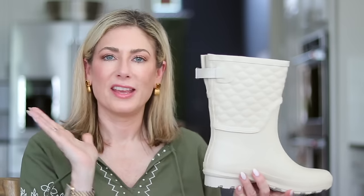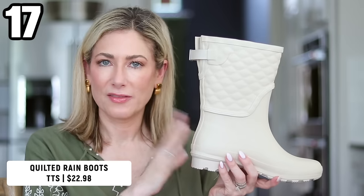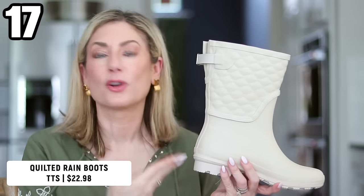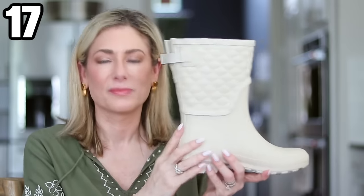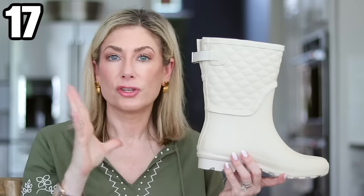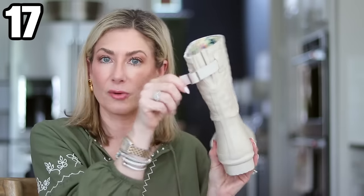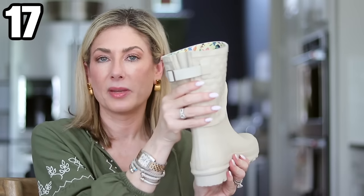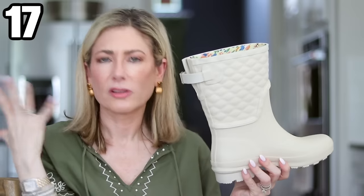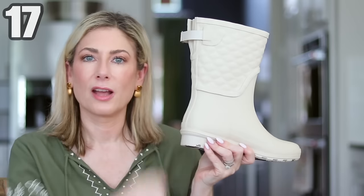I also mentioned these rain boots with the gardening outfit. I love that they're cream — I've never seen rain boots in this color. They're a little on the shorter side so I'm not completely encased in rubber and overheating. They're adjustable on the calves if you want them more fitted — I prefer them fully open, a little looser. And the lining is adorable. These run true to size.